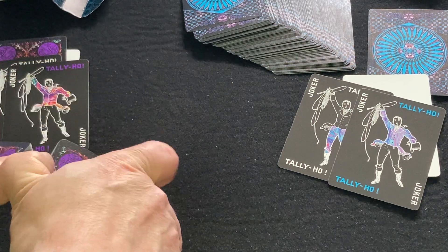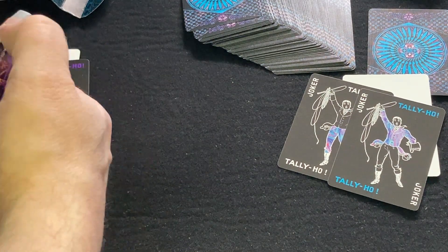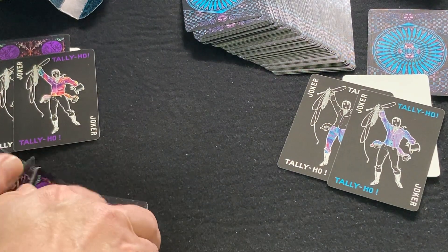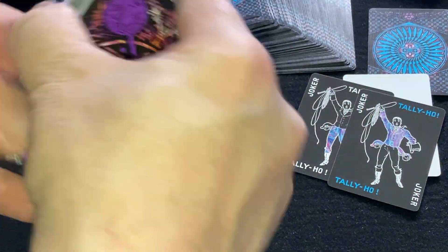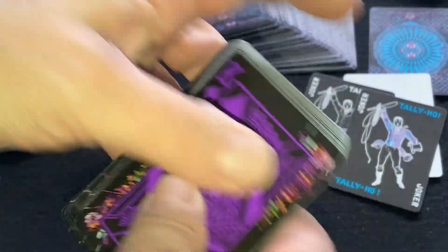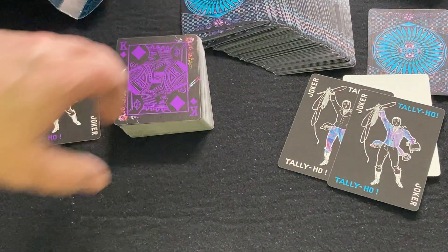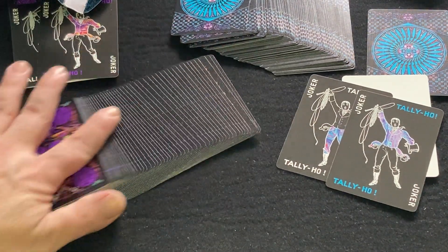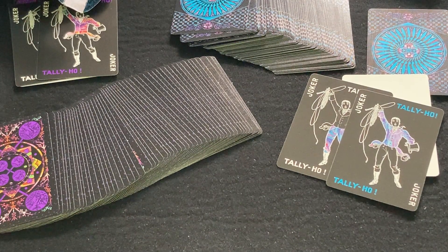Overall, pretty nice decks. It does feel like it's a pretty thin deck. I'll give them an A, I would say. That is the Tally Ho Flower and Butterfly decks.